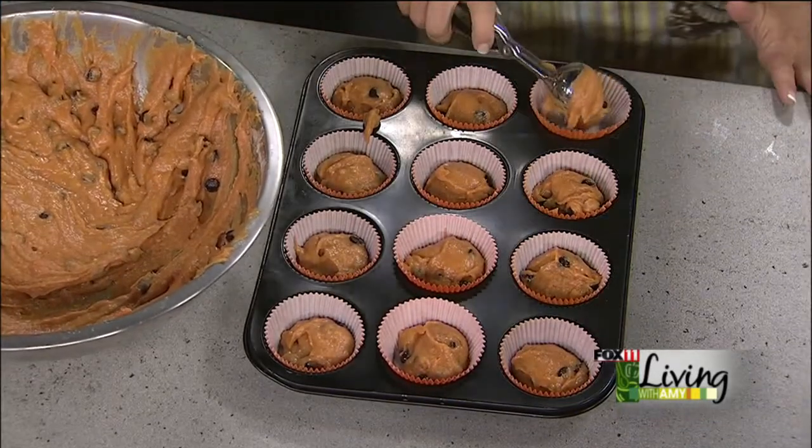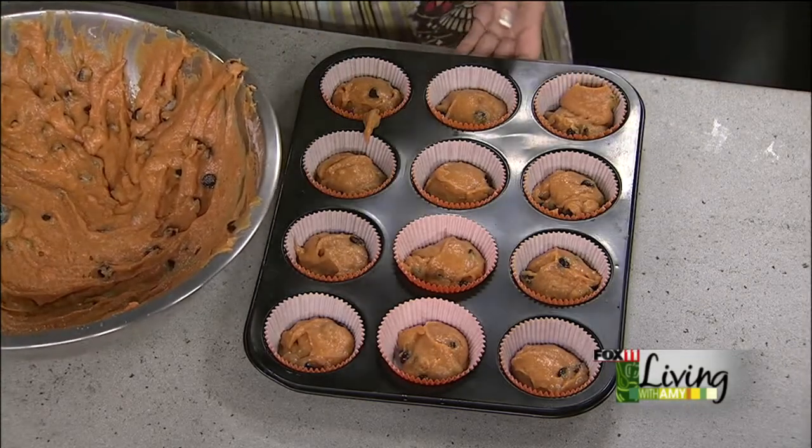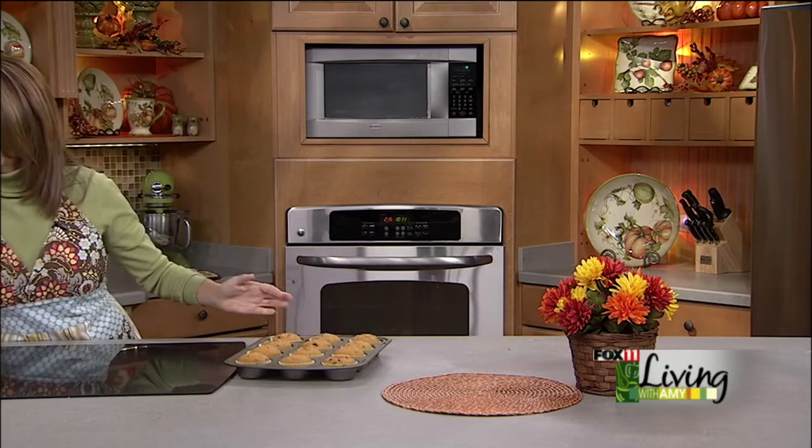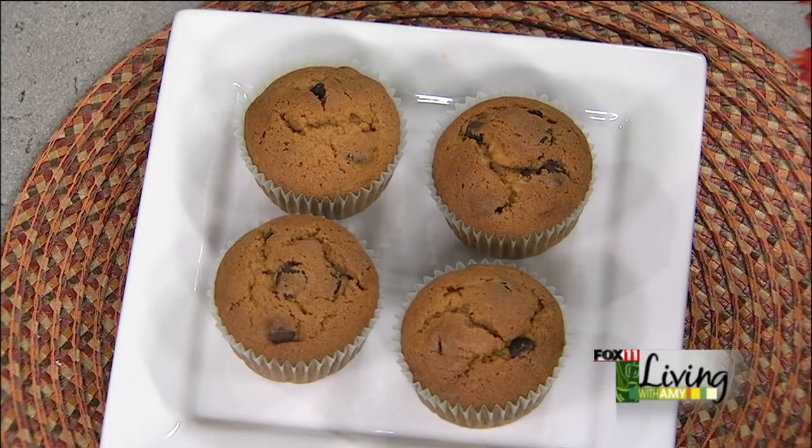We've already got 12 here and we've got a lot more batter to use up — this is going to make 24 plus muffins, and they're the prettiest color. A lot of people are moving this time of year, moving into a new house or from out of town — it's so nice to drop off treats to new neighbors, so this would be a perfect thing to bring. Here are the muffins — we just pulled them out of the oven. I'm going to let them cool a little bit. They puff up beautifully. These are perfect for fall. You could do mini muffins or monster muffins — it's all going to work great with this recipe.